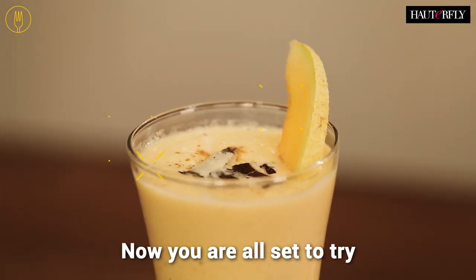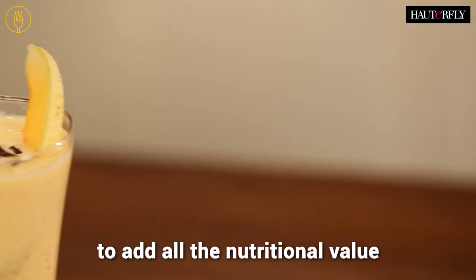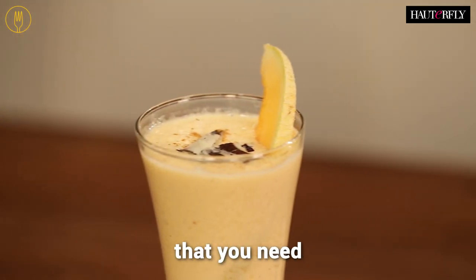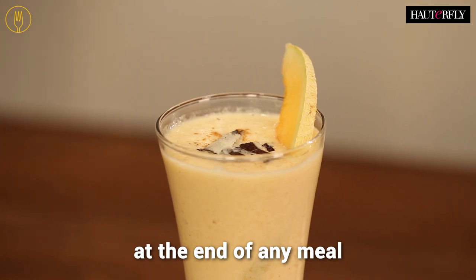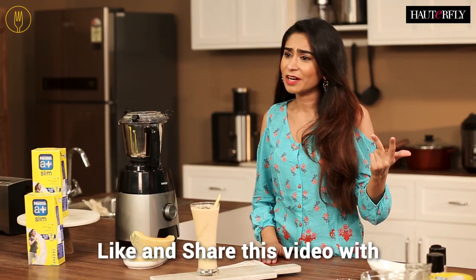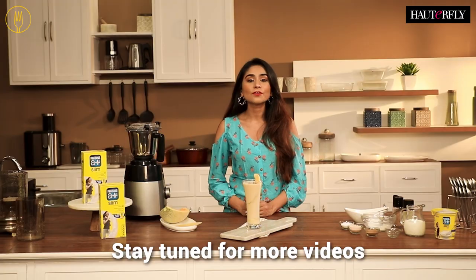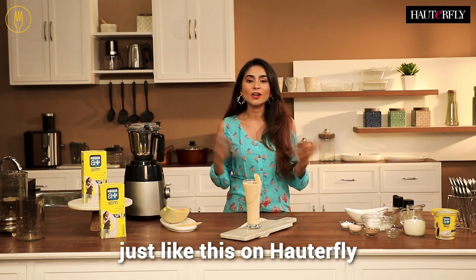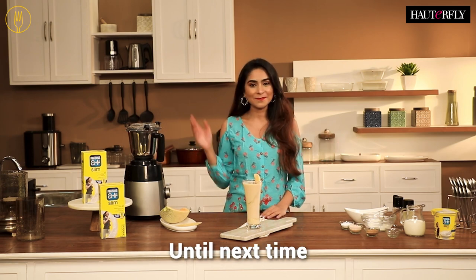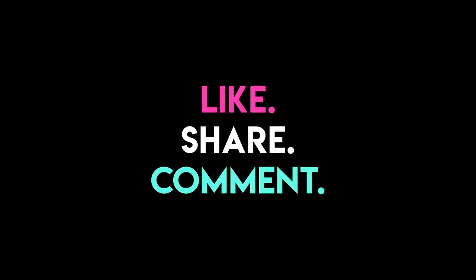Now you're all set to try this delicious lassi recipe, and trust me, it's the best way to add all the nutritional value that you need at the end of any meal. If you do try this recipe out, don't forget to comment, like, and share this video with all the lassi lovers that you know. Stay tuned for more videos just like this on Hotterfly. Until next time, bye!